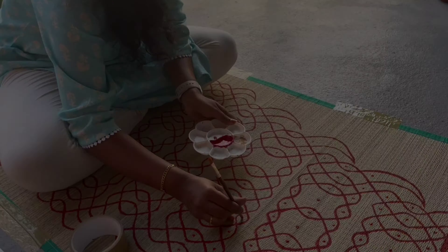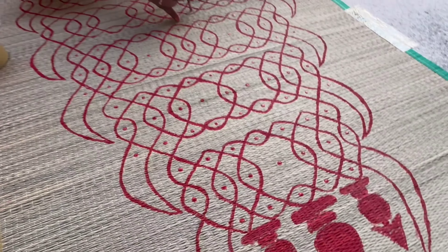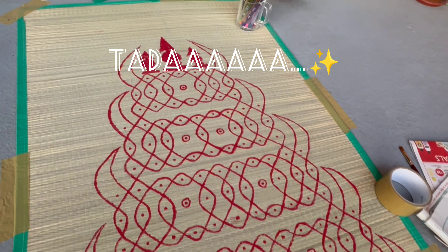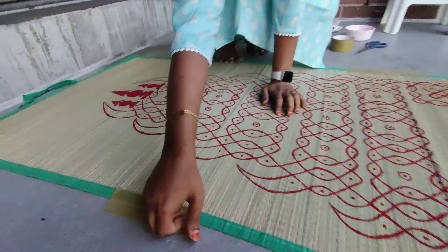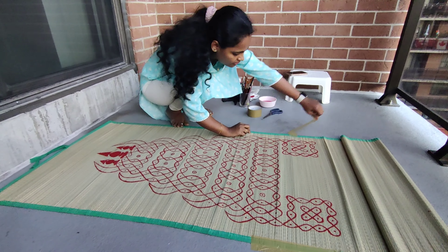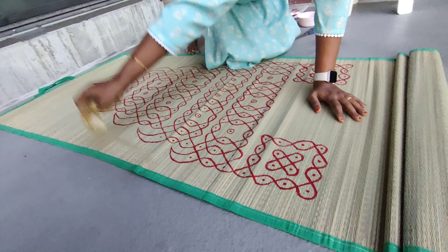Around evening 5:30, and it is night 8, so the lighting is still on. If you want to see the final look, you don't have to do anything — just leave it in the comment box.